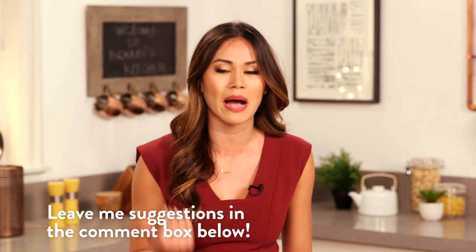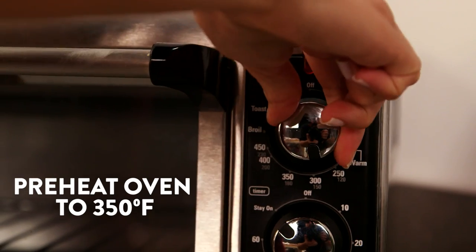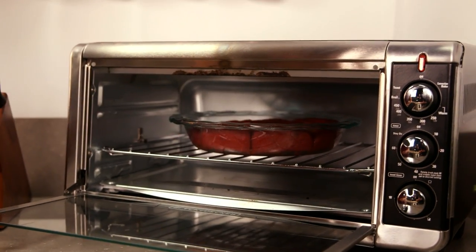How cool is it that we just made homemade cinnamon rolls! You guys have been asking for this recipe and I'm so happy I read the comments and decided to make these. Don't forget to always leave me suggestions in the comment box below — I love seeing them, I read them, and I really get inspiration from you. I preheated my oven to 350 degrees and now I'm gonna bake them for 23 to 28 minutes, or until the tops are golden and the dough is cooked all the way through.